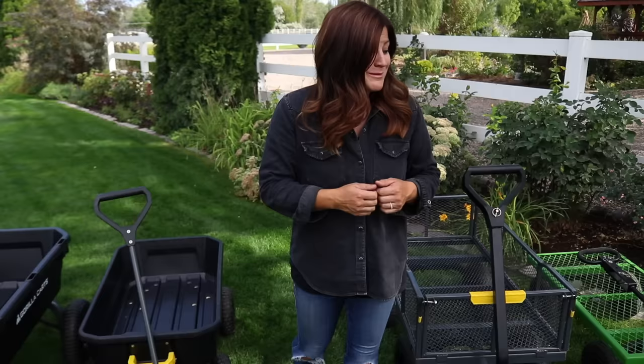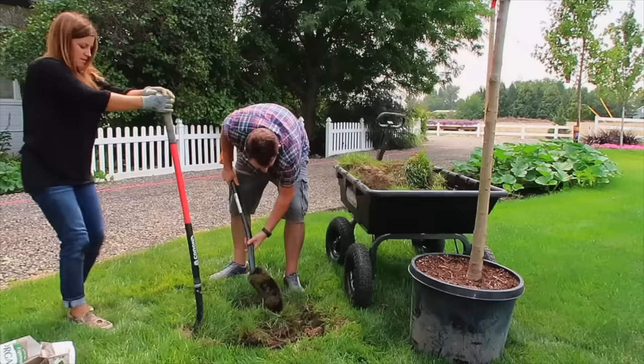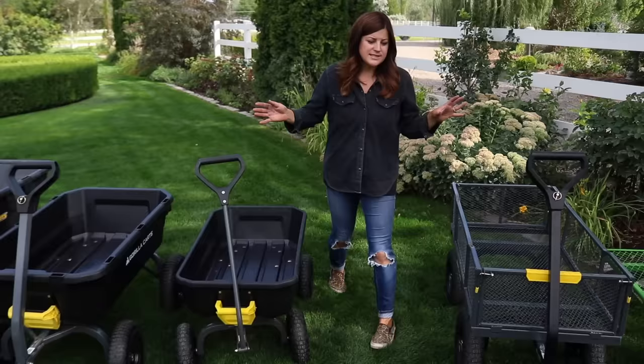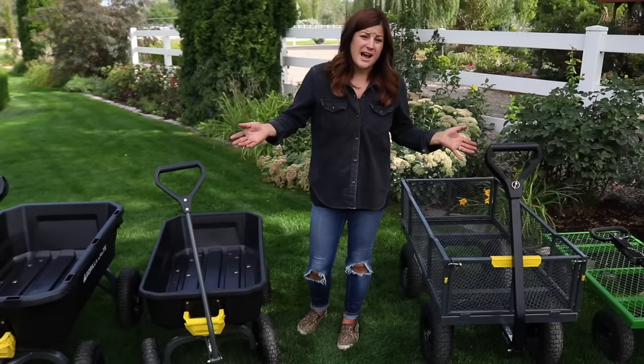I've been using Gorilla Carts for quite a long time. This one right here is one of the older models and I've been using that a lot, as well as this one here - we showed it in a video early last spring and it's seen some really heavy use. I just thought it might be helpful to go through a bunch of features and show you some of the stuff that's available, because sometimes we just don't know what's out there. I think there's a cart for everyone that will make your job easier, and we get that question all the time about what my favorite tools are.